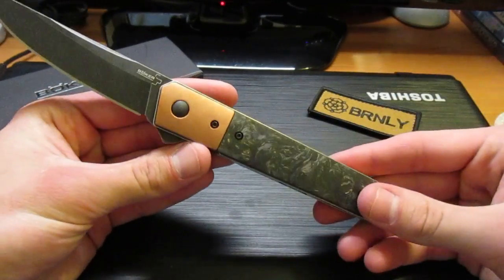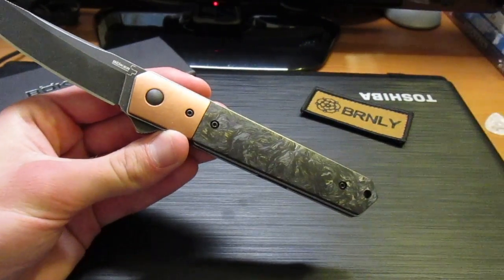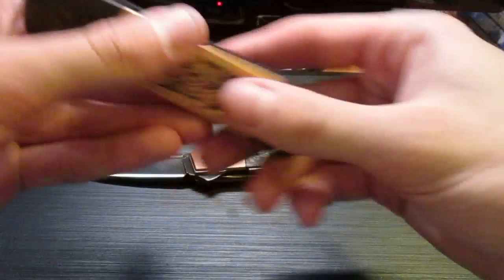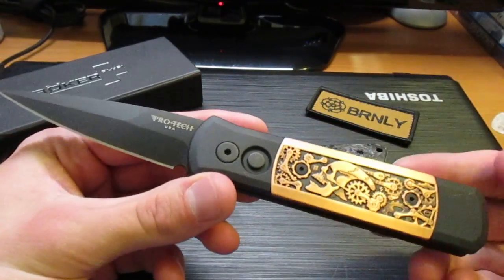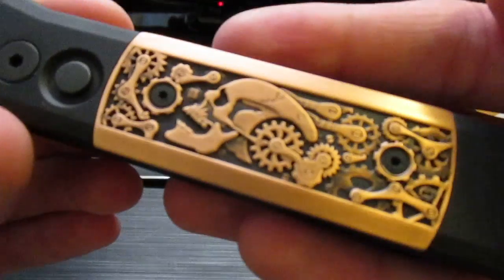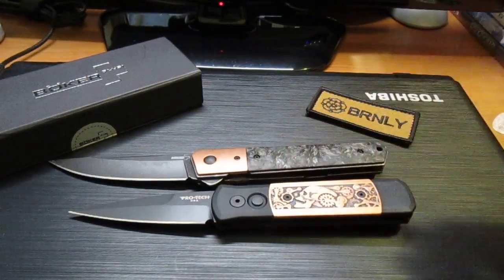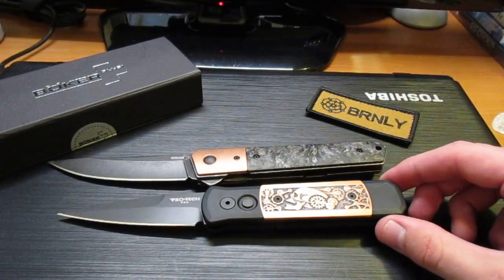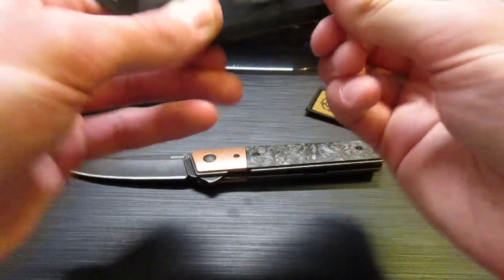I was looking for a copper knife — or a knife with copper in it — for a long time, and it's hard to find them. The only other one I found was this ProTech Godson Steampunk scrimshaw pattern. Really nice knife, a little small for my taste, but definitely an interesting piece to have. It's an auto, so I like me some autos. But this Quaken just kind of caught my eye.